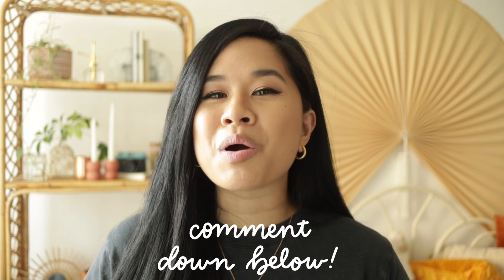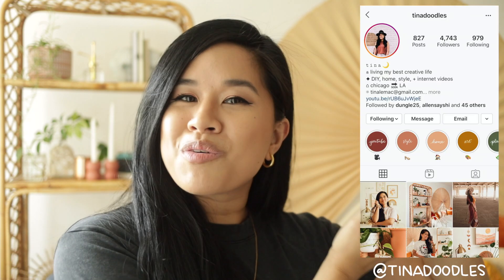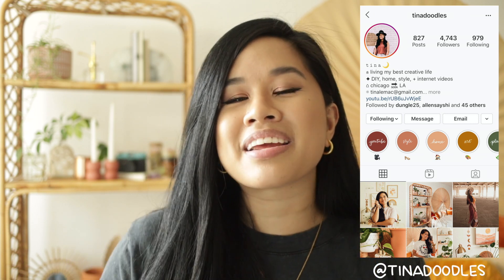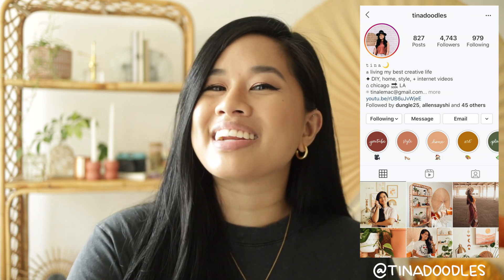Let me know in the comments down below which one you guys liked best and which ones you're inspired to recreate as well. Don't forget to give this video a big thumbs up if you liked it. Subscribe if you haven't already — I make videos every single week. Don't forget to subscribe to everyone I mentioned down below as well because they deserve all the love in the world. I have two kitchen-related videos coming up so I hope you guys are excited for those. Last thing to plug is my Instagram, so follow me on there if you haven't already. Stay inspired guys and I'll see you in the next one. Bye!